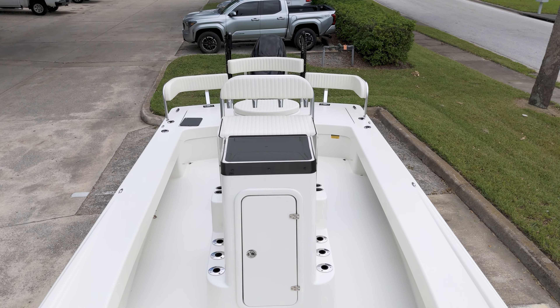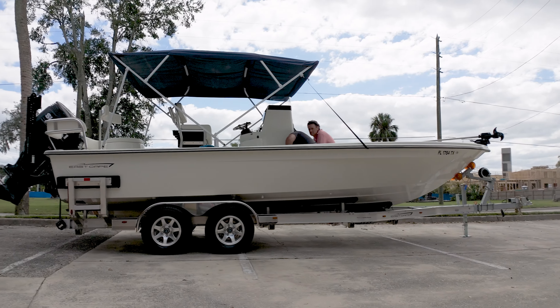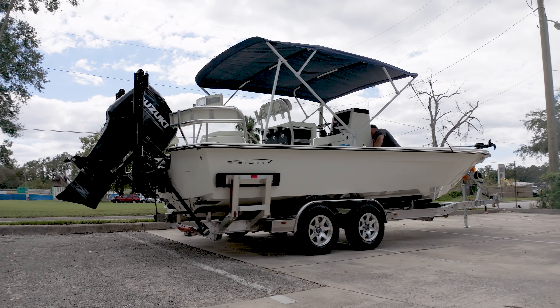This vessel is complete with cooler cup holders and rod holders. The optional oversized Bimini top was chosen to provide both style and shade, adding to its versatility.